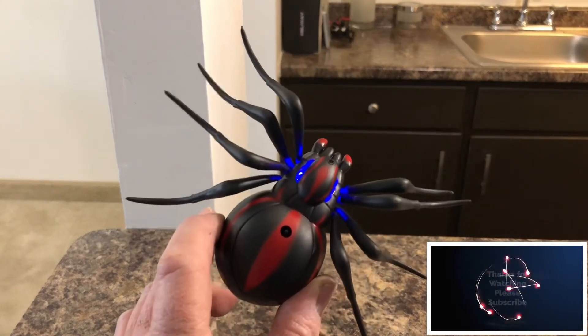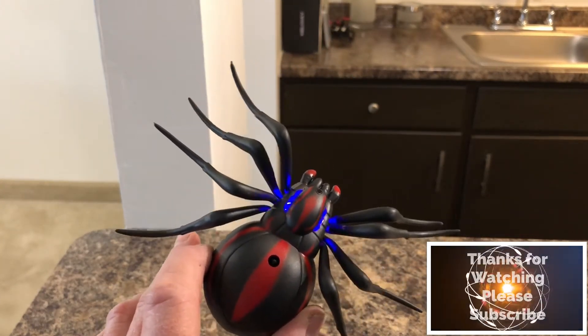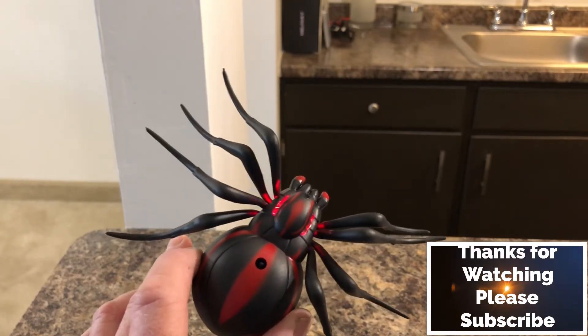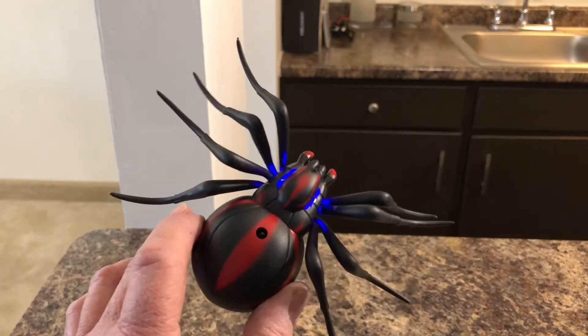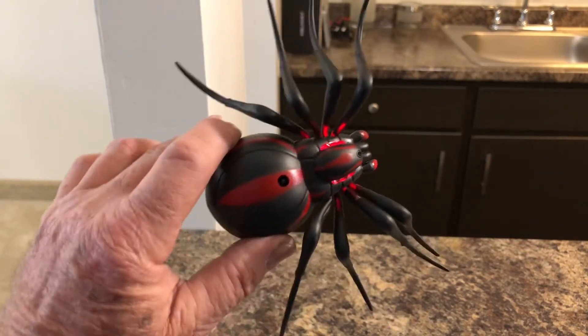I like it. And it was cheaper than the cockroach — this was only $8, but the cockroach was $12. The cockroach has come down in price though, now it's $9. So you can get the cockroach for $9 and the Black Widow for $8.